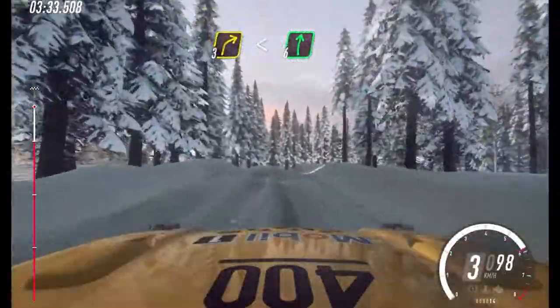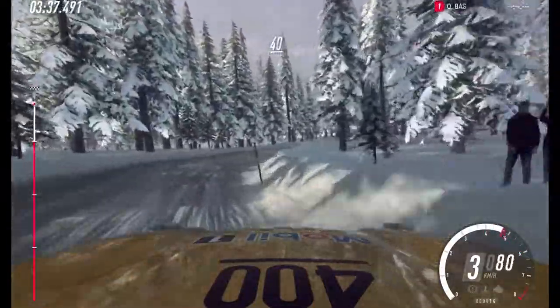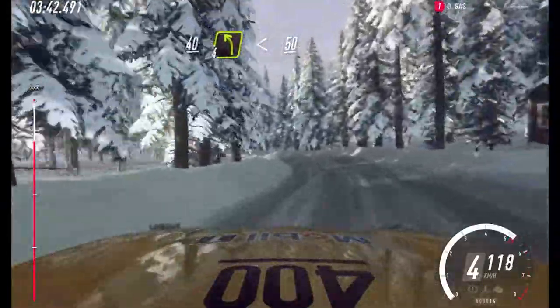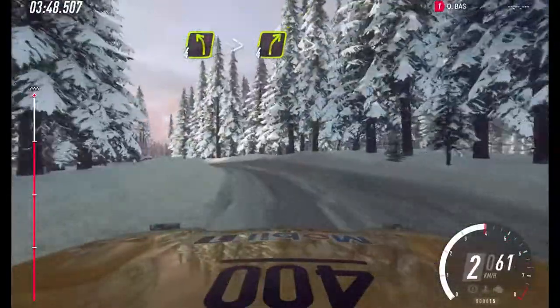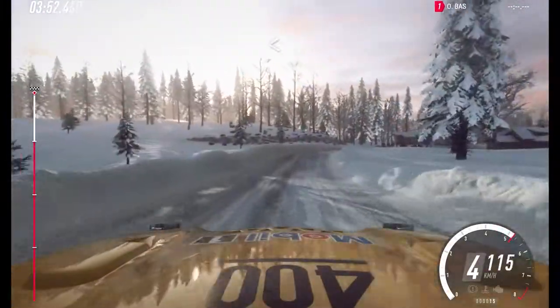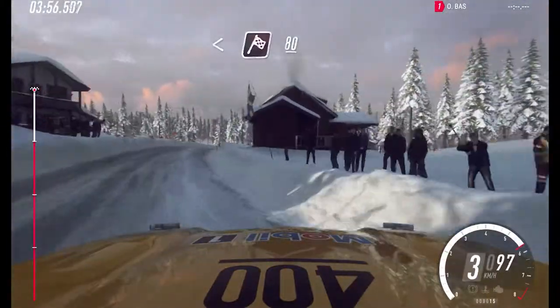6. 40. Turn 4 left, very long, opens. 50. 4 left, very long, tightens, into 4 right long, tightens, opens long of a finish. 80, to stop. Well done.